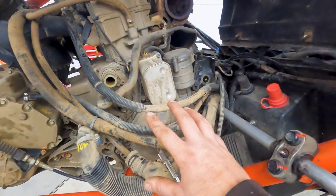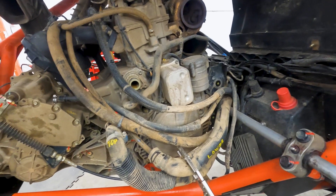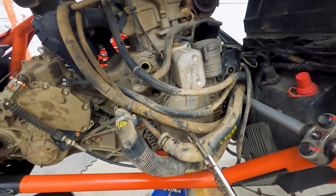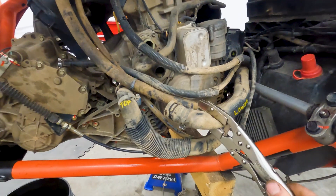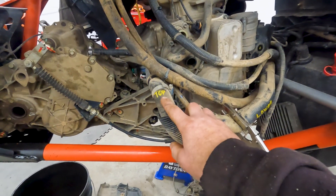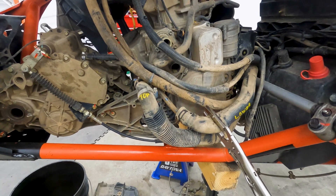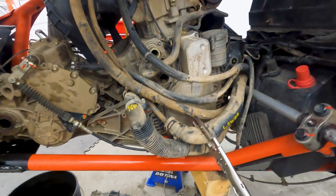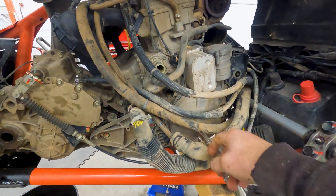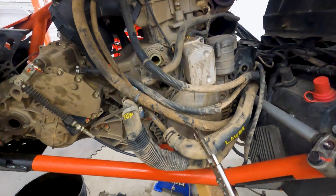You have to cut all the zip ties off and stuff like that, then you can get to it. I did drain the coolant. I have these Harbor Freight hose clamp pliers, and I marked which hose went to which port. I did take a picture beforehand but I'd rather be idiot-proof. Clamped both hoses off, popped them off, drained coolant into the bucket.